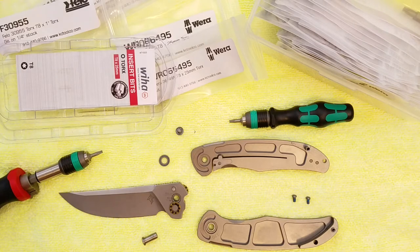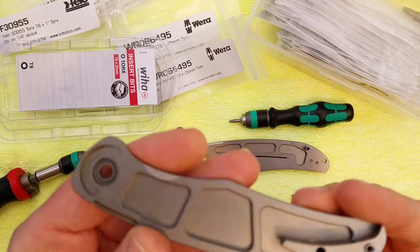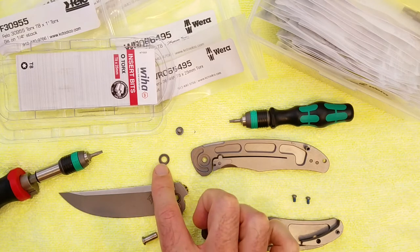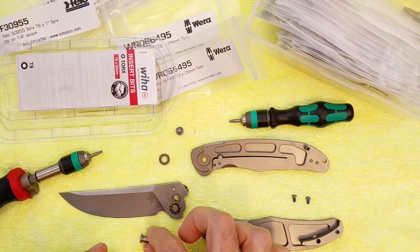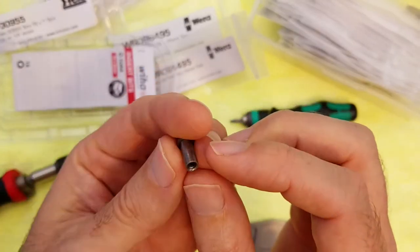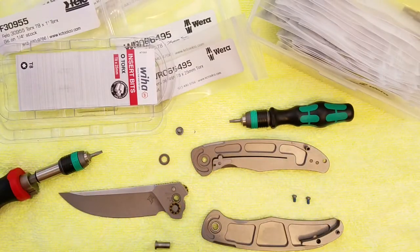The construction seems to be pretty much standard. You have pretty deep milling on both sides of the scales to reduce weight. The cages of the bearings are metal and there are steel thrust washers on both sides. The pivot is two-piece and it is free-spinning, so there is no D-shape to it or key to keep it from spinning. You will need Torx drivers on both sides of it to loosen it.